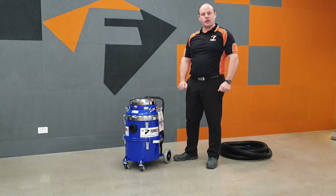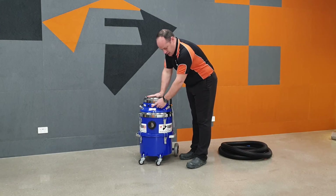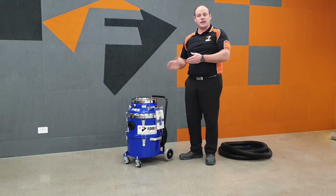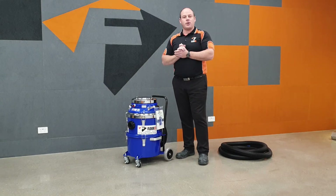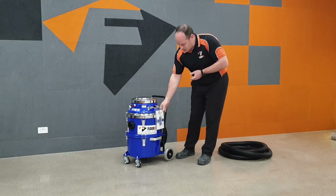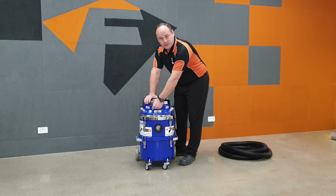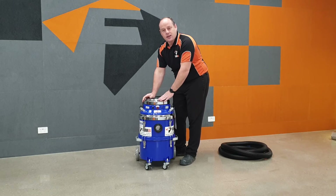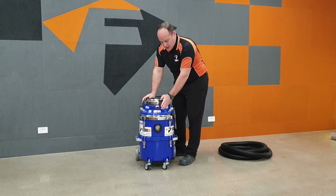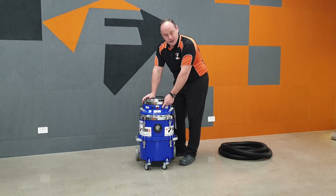It's a very compact little unit. This particular one is the 1360 — it's a single motor and it also has filter cleaning. All the DM range has a filter cleaning system, which we'll go over shortly. On the side here is a manual strap, and we have the on/off switch for the motor — a very simple toggle switch. There's no electronics in this machine; that's especially done to eliminate problems. In the middle is the filter cleaning switch, and also a power light to indicate there's power to the machine.